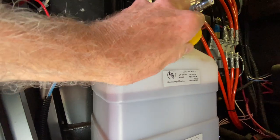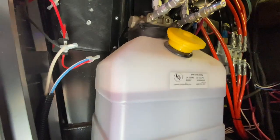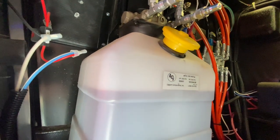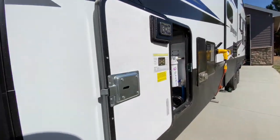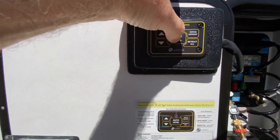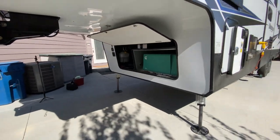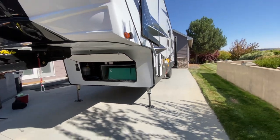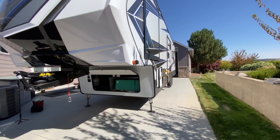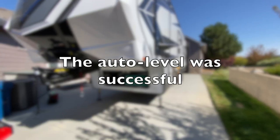Now to just replace the cap so we don't have any hydraulic fluid where we don't want it when we're traveling, and to do an auto level. Let's see if it will auto level.